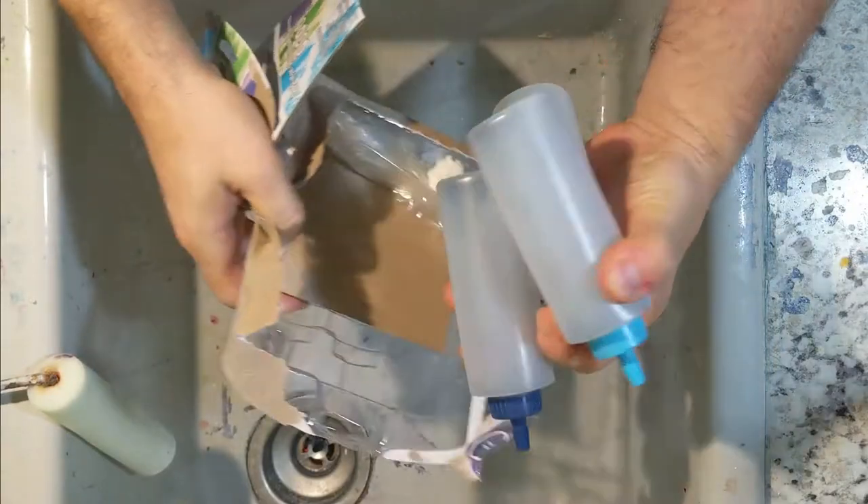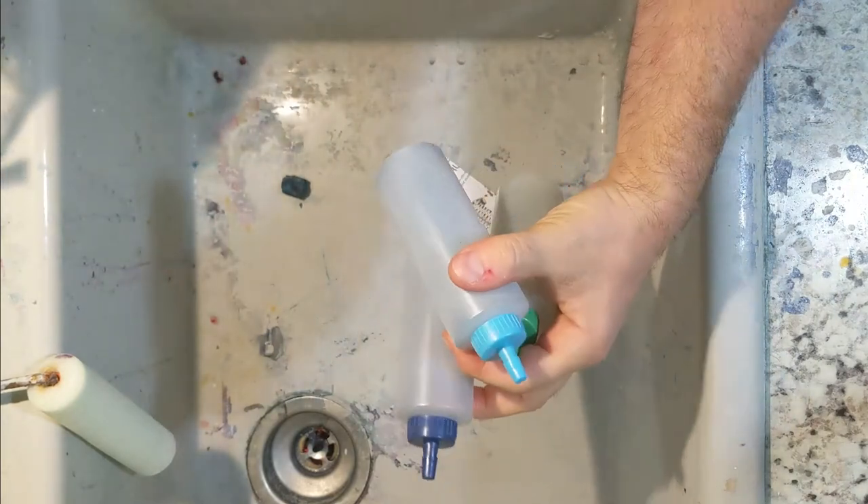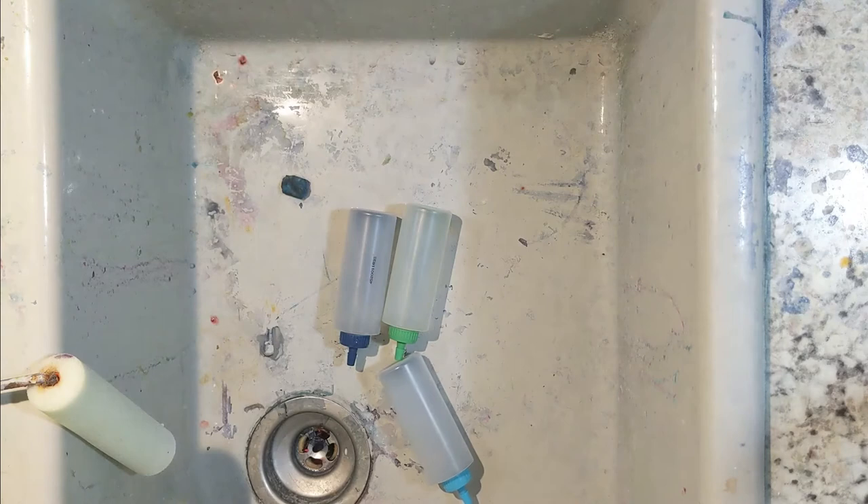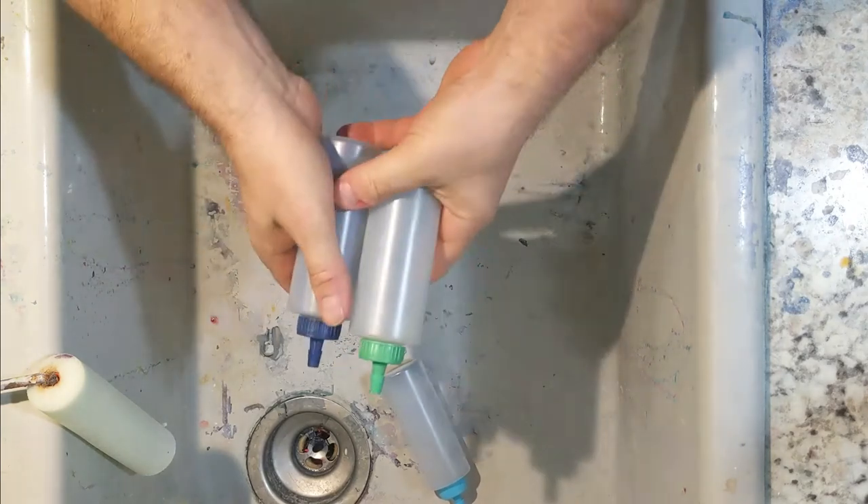Hello YouTube, this is Eric from Bay Fiber Studio. I just picked up this $10 tie-dye kit from the craft store and my goal today is to figure out what sort of wildlife illustration I'm going to make from it.